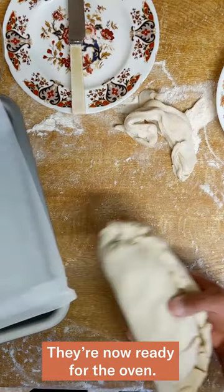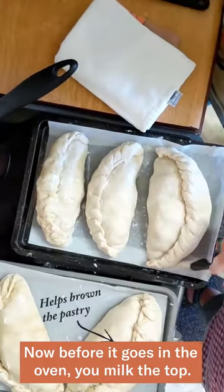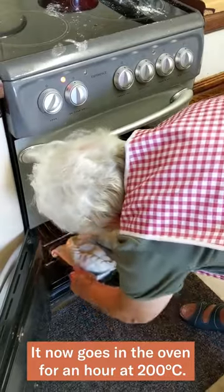You then make sure that the crimp is on the top. Devonish people have the crimp at the side but not Cornish. They're now ready for the oven. Before it goes in, you milk the top. It now goes in the oven for an hour on 200.